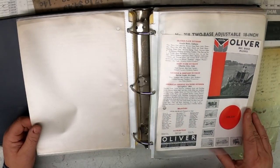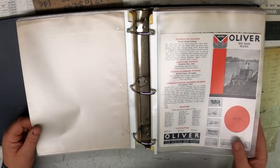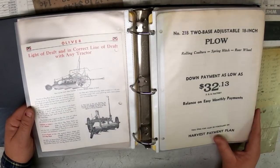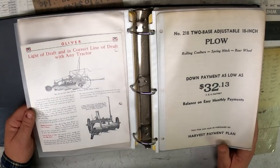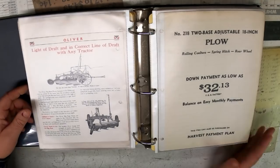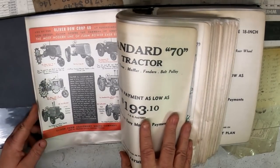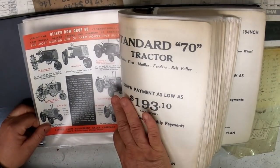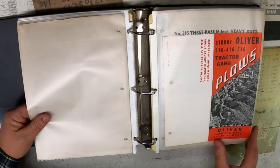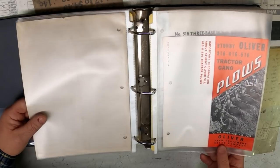The big-base plows with 18-inch cuts — two 18s or three 18s. Some of this literature is older than others because they would print a lot at once to save money. That's why you'll see some from 1939. Then if I go back to, like, this Row Crop 70 piece — that was printed in February of 1941. Some more plows: 316, 416, 516. They were making good-sized plows back then.